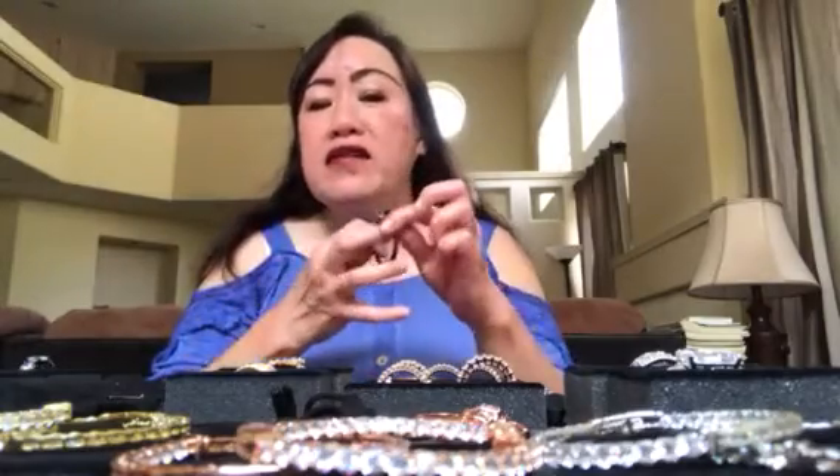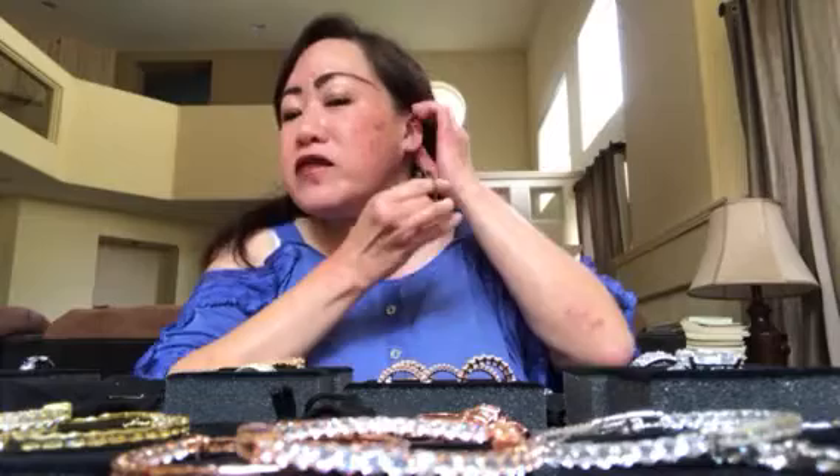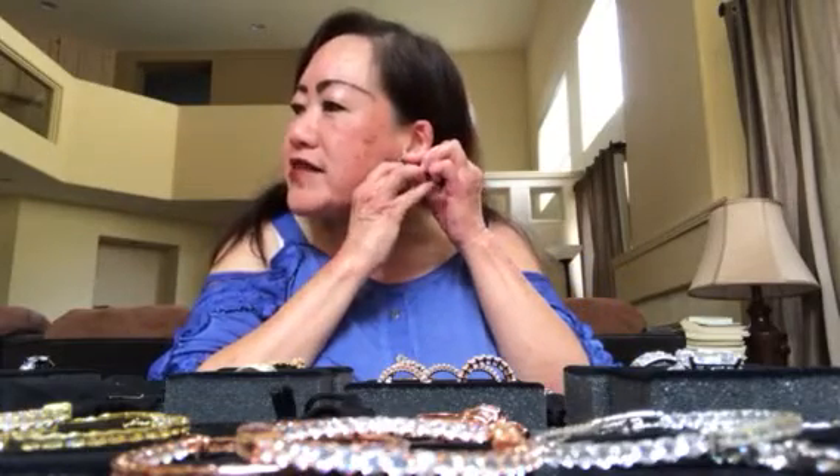Hi everyone, I wanted to show you what the jewelry looks like on. I displayed the jewelry in another short clip, and now I want to show you how it looks on. I want to thank Lisa who showed me how to put on the hoop earrings — I didn't know there was a trick to it. So I'm going to put on the hoop earrings from the hematite collection.